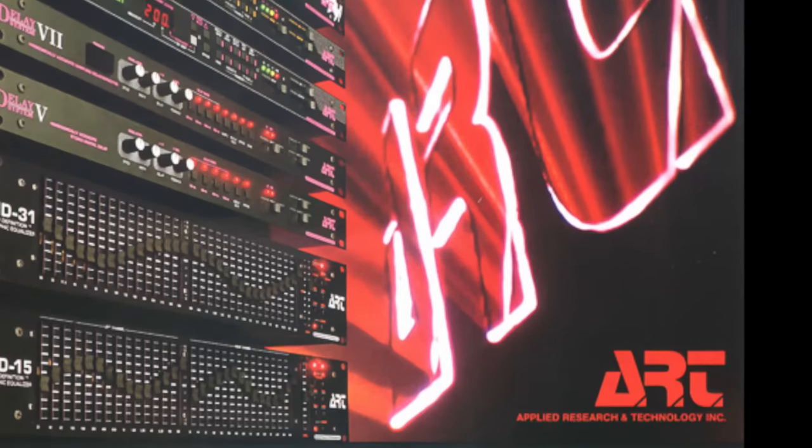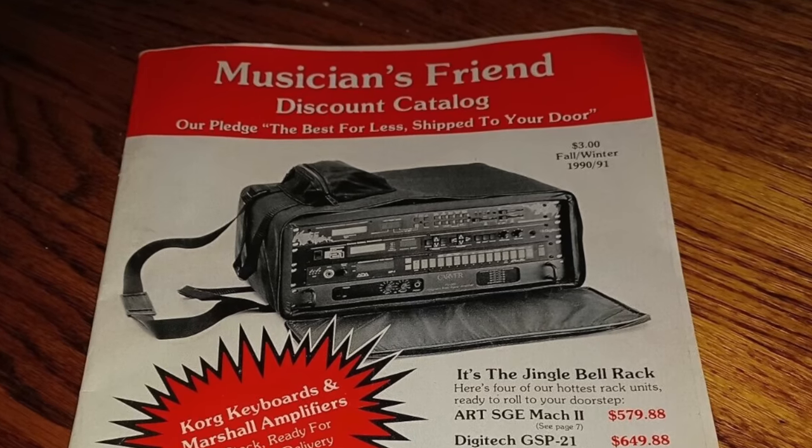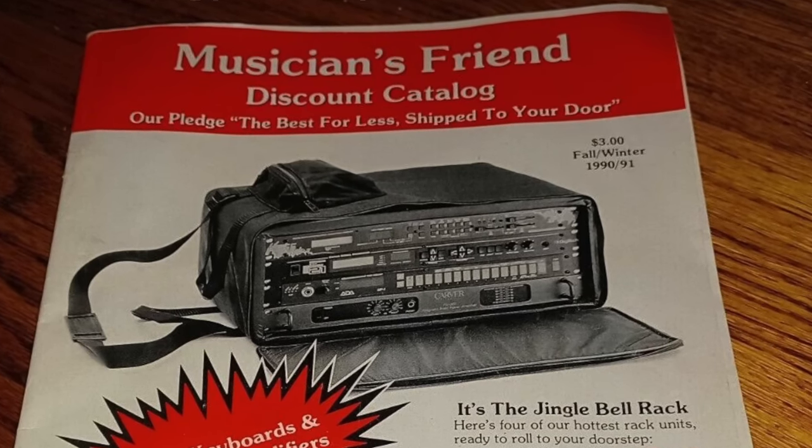I'd actually forgotten that I did own one piece of rack gear. I got it as a Christmas present in 1989, so I was about 13. It was the Art SGE version 1 — not the Mach 2 — that I got from the Musician's Friend catalog, which back then was a black and white, newspaper-y type paper catalog.